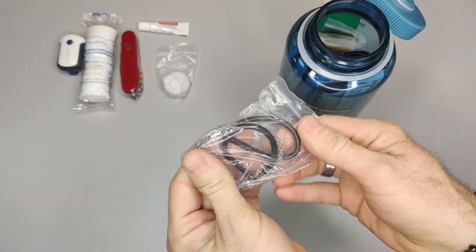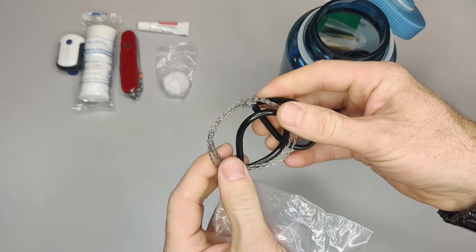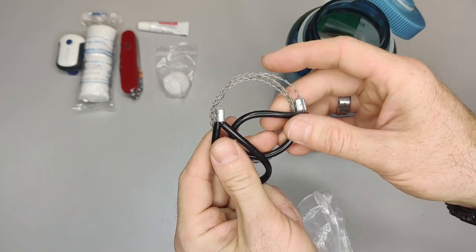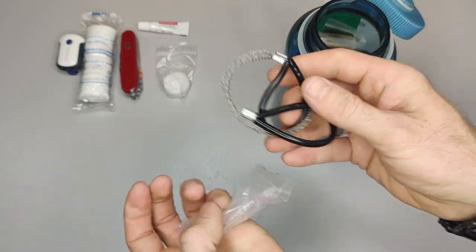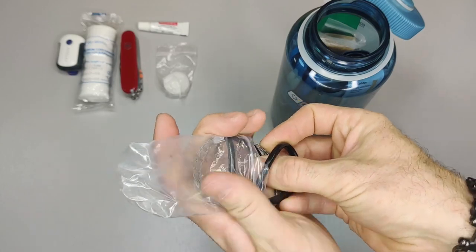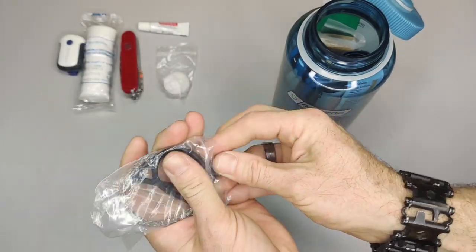The next thing is this wire saw. I've already demonstrated this in a previous video, so be sure to go back and watch that. This saw actually does really well for cutting through wood really fast — another good item for a survival kit. The rubber handles make it a lot easier on your hands.